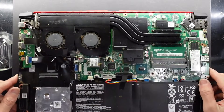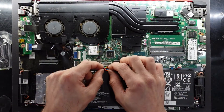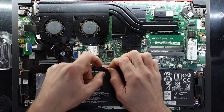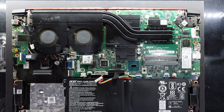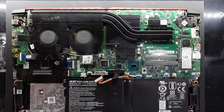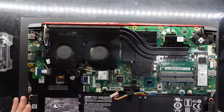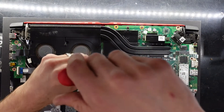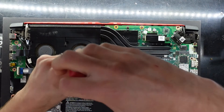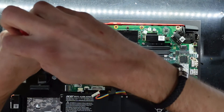From here I'm going to give this a dust blowout and disconnect the battery. Dust be gone! Now let's get this cooler off. Battery is disconnected, time to remove some screws.